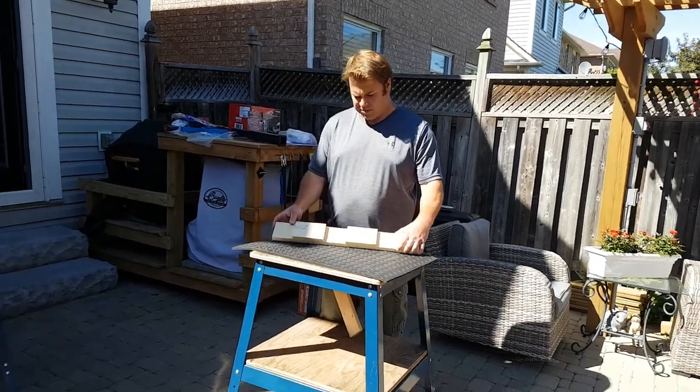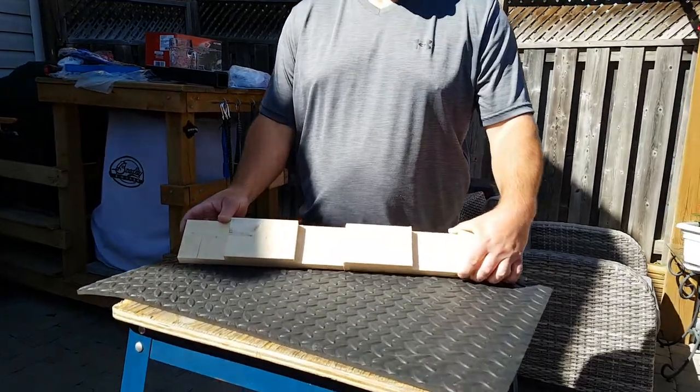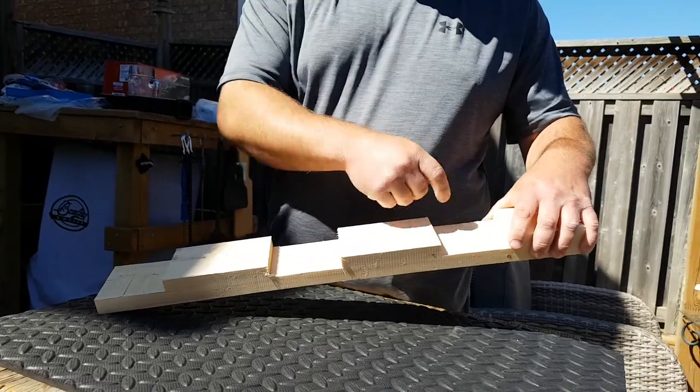Hi from EastGS Trailers. I have here a sample of one of our pre-machined vertical sidewall supports. Basically what we do is we take a 2x4, thin it down with a joiner, and dado out the grooves.